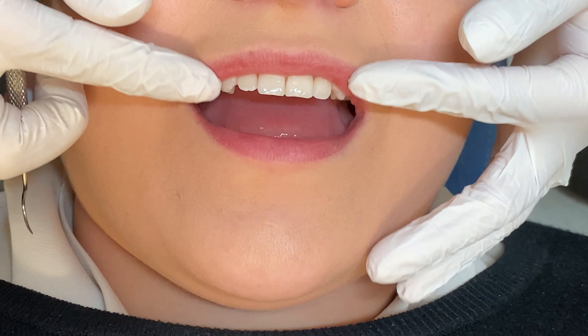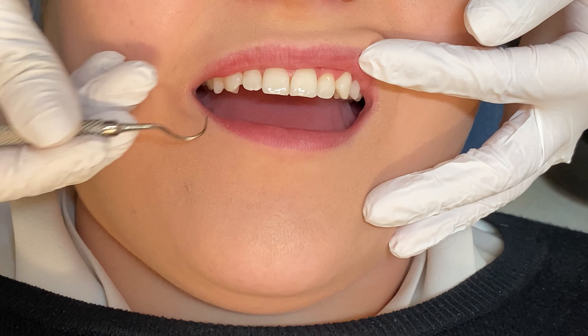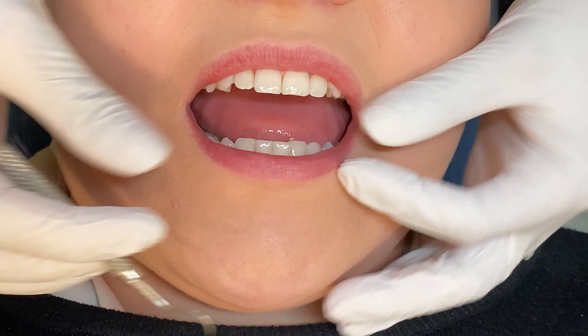For an ideal Invisalign result, your orthodontist may prescribe the need for interproximal reduction using a fine diamond coated strip. A binding contact means there is a tight contact preventing your teeth from moving freely. Therefore, we're asking you to check the upper and lower front six teeth for binding contacts.